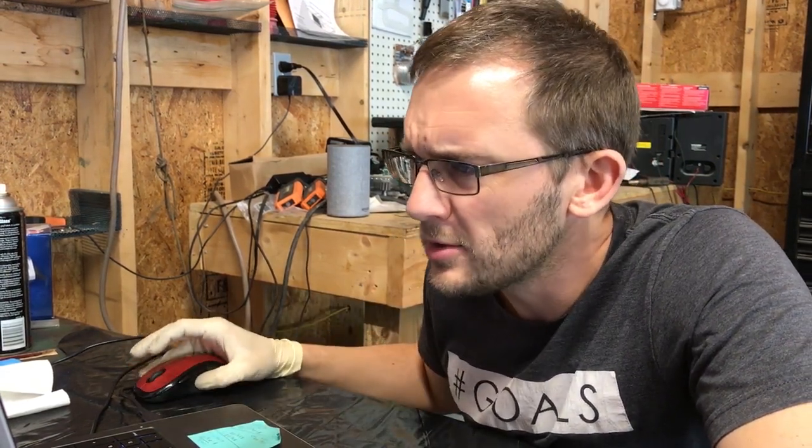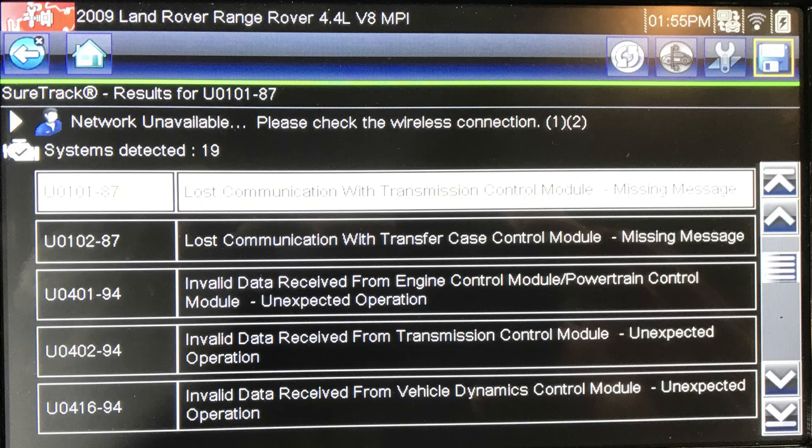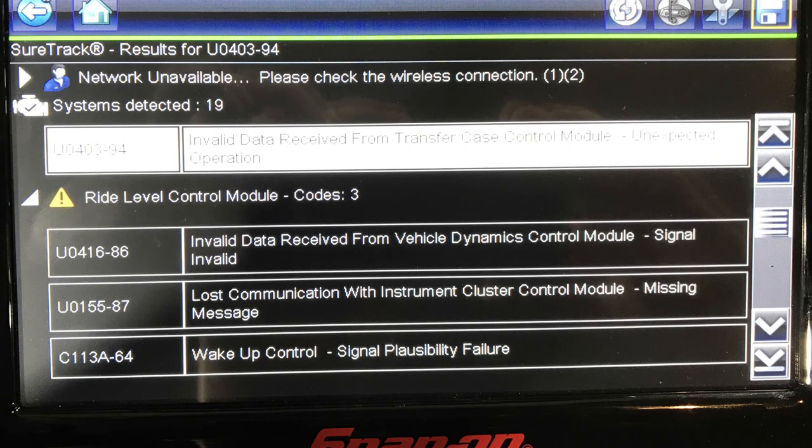Moving through these codes — now we've got communication codes. Anytime you see a U code, this is going to be something in the network. Lost communication with TCM, lost communication with the transfer case, invalid data received from the ECM, invalid data from the TCM, invalid data from the VDCM. Now the lighting control module — that's a lot. Looking at the ride level control module: invalid data, lost communication, wake up control, plausibility failure.